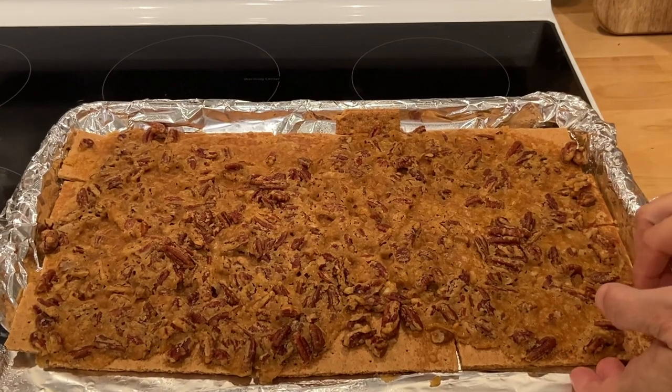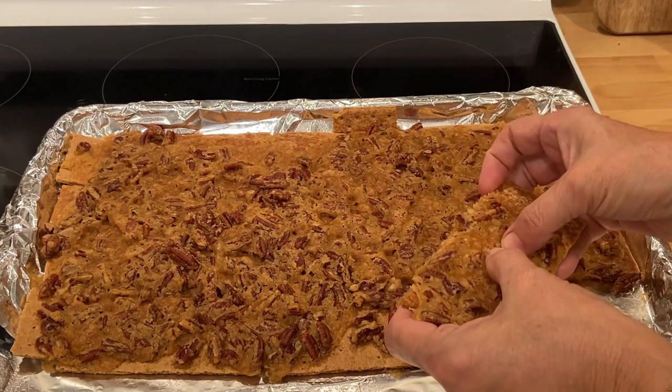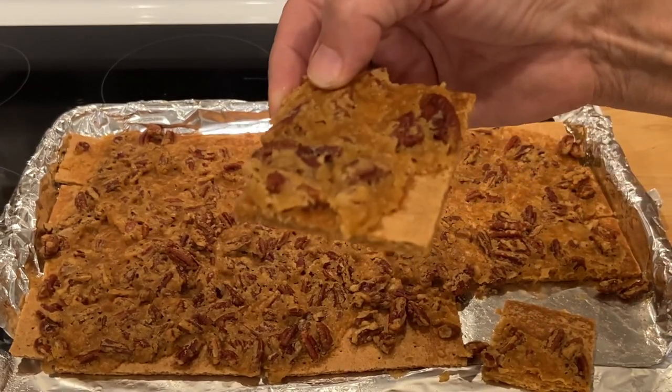I'm going to go ahead and try and break it apart, it's cool enough. Let's look at that — looks amazing.